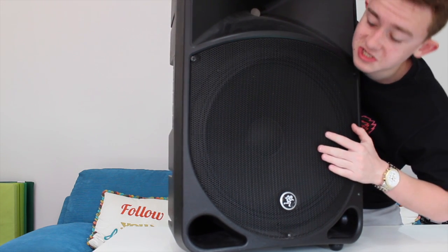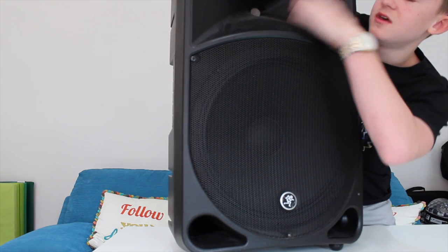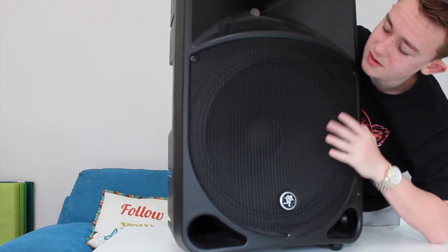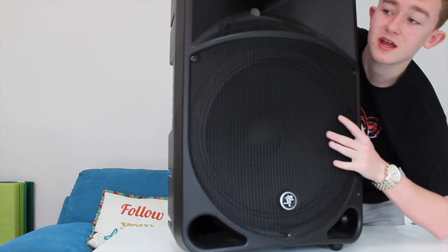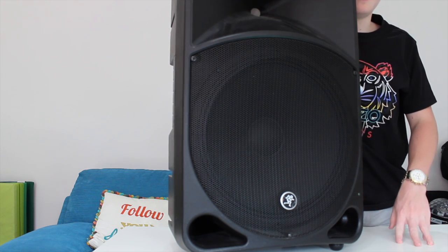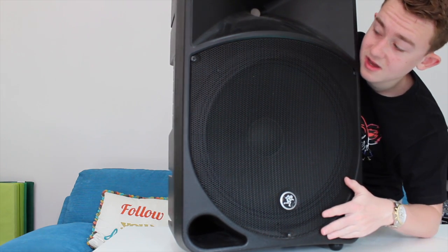The speakers I use are called the Mackie Thump 15 inch — they are very big and powerful speakers. Here is one of them. This is the Mackie Thump 15 inch, with the 15 inch sub for the bass, and then the mids and tweeters all around. It's a very big speaker compared to me — quite tall — and very powerful.